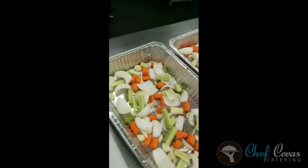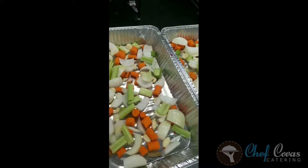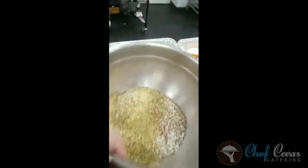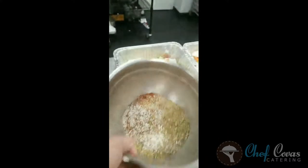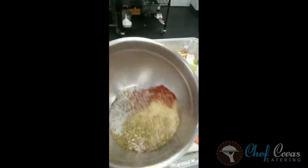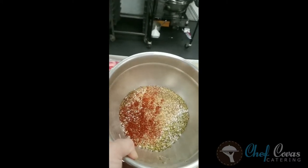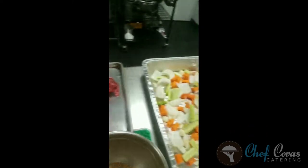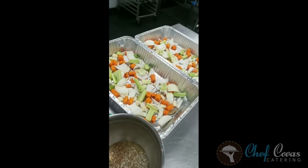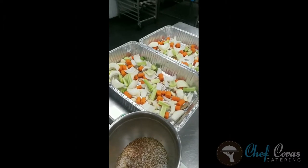Getting ready to braise some short ribs. In these aluminum pans on the bottom we put carrots, celery, onion and garlic. I've made my own seasoning mix: salt, pepper, smoked paprika, a little bit of cinnamon and nutmeg, lemon zest, dry oregano. We're going to use red wine and put these short ribs into the pan, and they're going to go low and slow for around six hours.